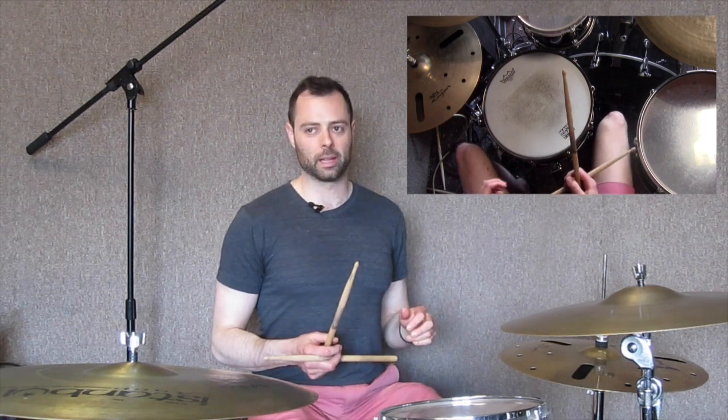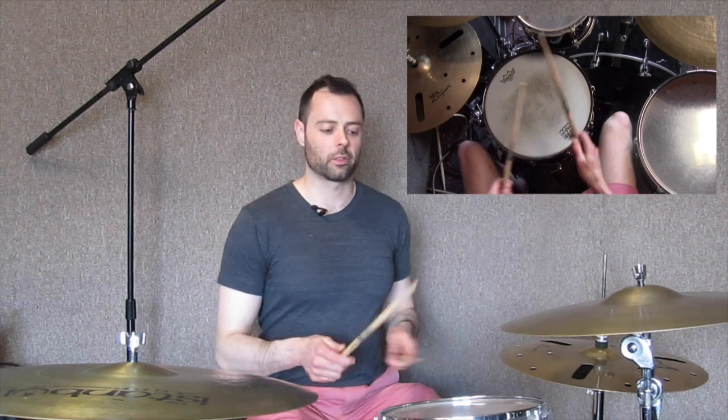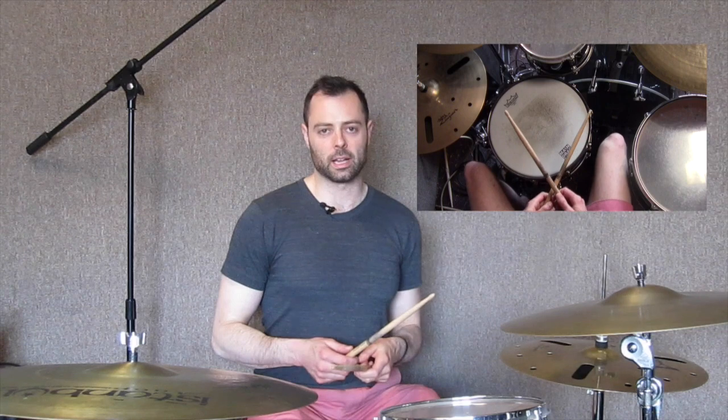We're going to do that dotted eighth over the top of that with the kick drum, so that'll be our basic structure. Then the interesting thing you can do is double each of those dotted eighths in turn — you'll put a double on the first one beginning on the first note where it would have fallen, then on the second, then the third, then the fourth.